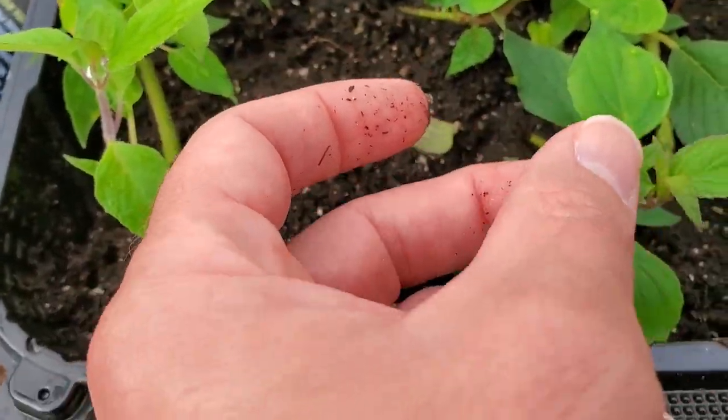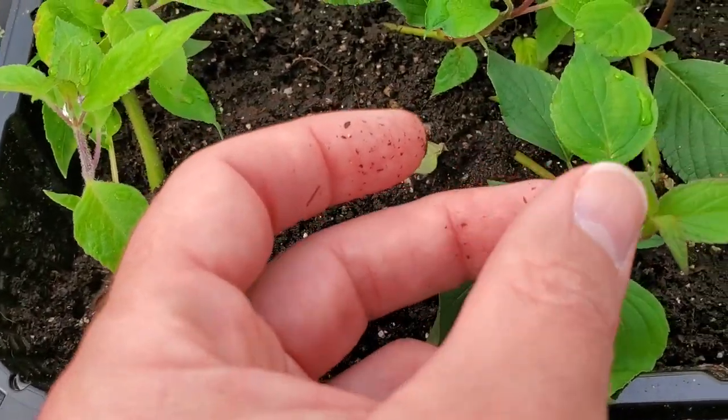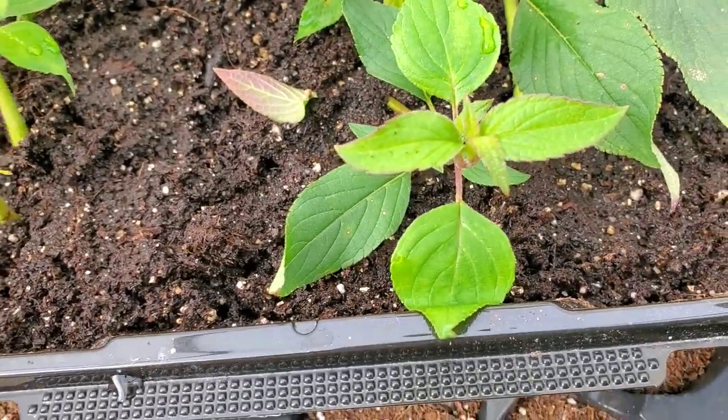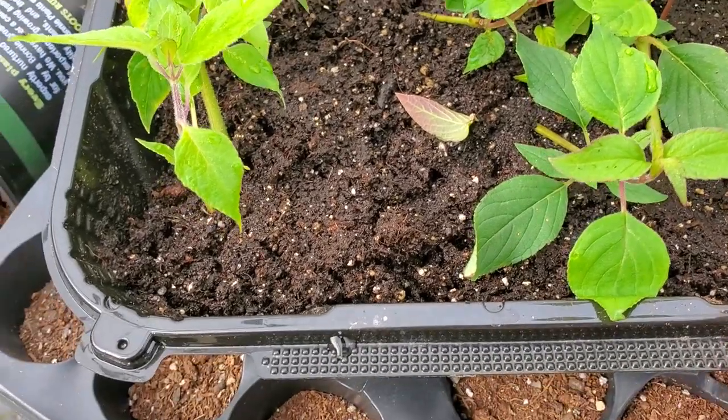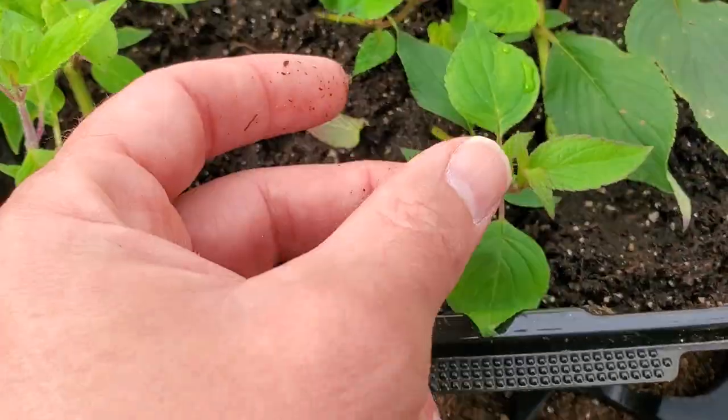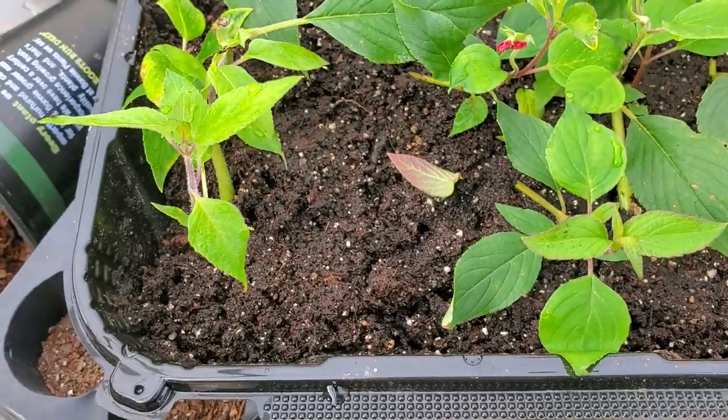I've left them in this container for this entire period of time under some lights in the garage. Now, pineapple sage is called that because when you crush its leaves, it's got a really pineapple-like scent. It is edible — you can eat the flowers, you can eat the leaves. Typically if I use it for anything, I'll put the leaves in a tea or something like that.